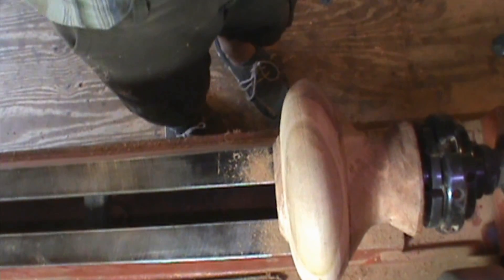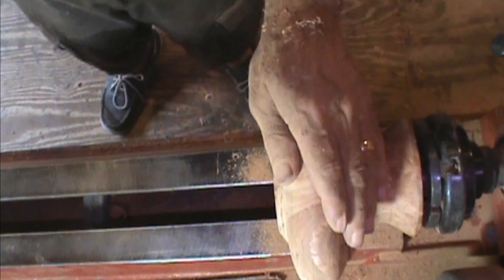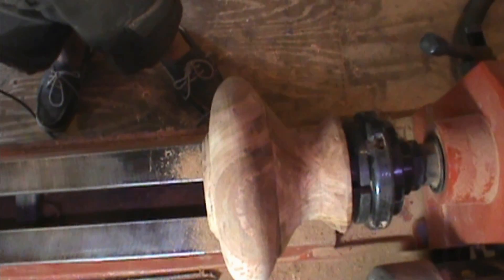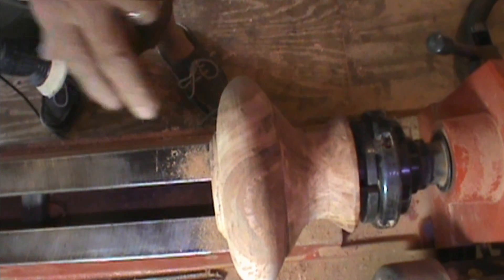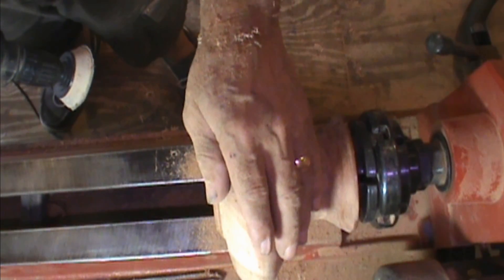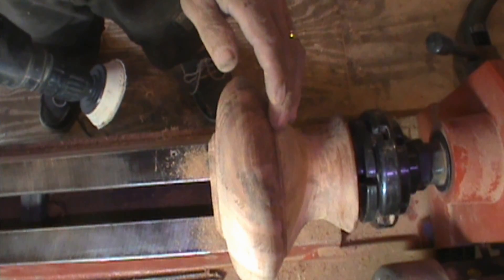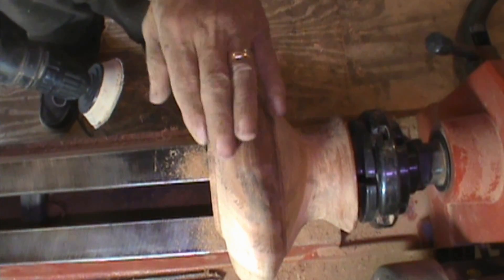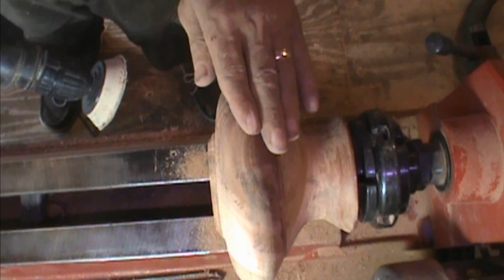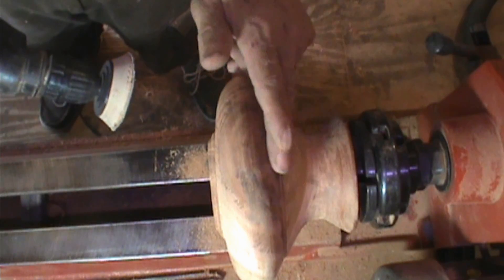I'm going to use the power sander, starting at 80 grit all the way through to 400 plus the Scotch-Brite pad, then apply a finish with just wax and no sanding sealer. I'll split the piece in the middle — this part with just wax, this part with wet sanding — so you can actually see both at the same time.